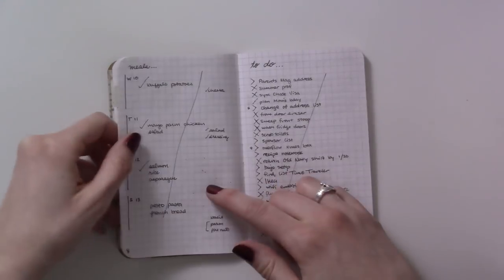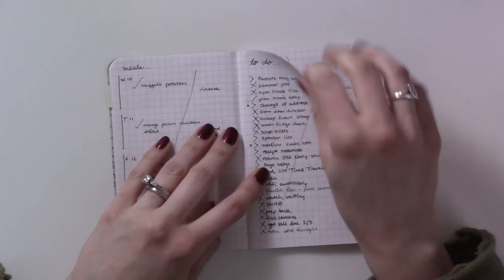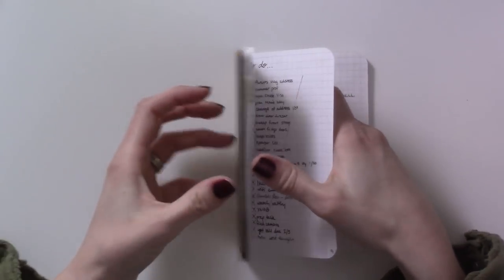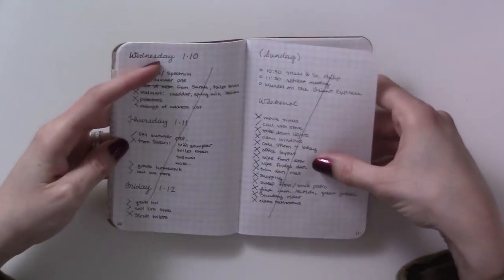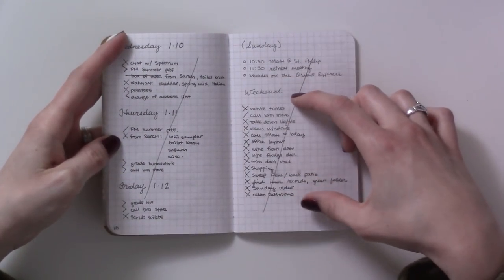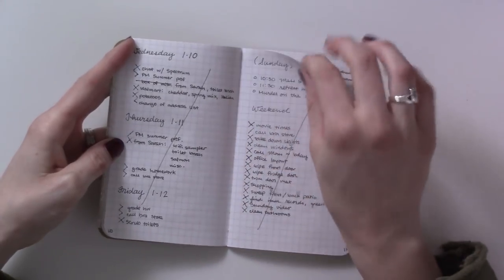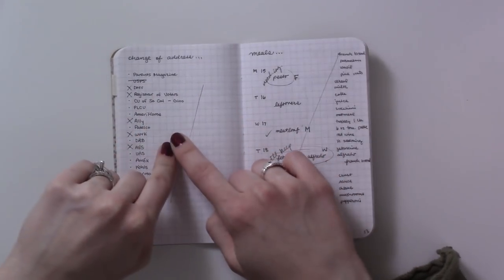In my dailies I flipped to the next page and that's where the meals went. Then I needed a rollover to-do list — same thing as the front page. More dailies: this is just a weekend to-do list instead of having a separate one for Saturday and Sunday. On Sunday I had events but I did not have events on Saturday.